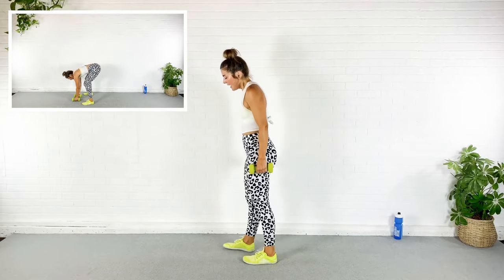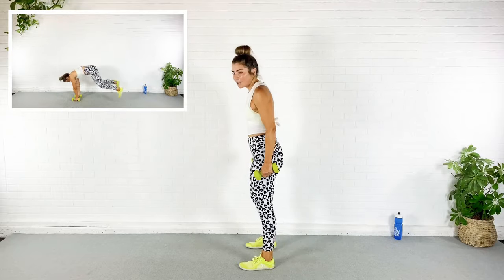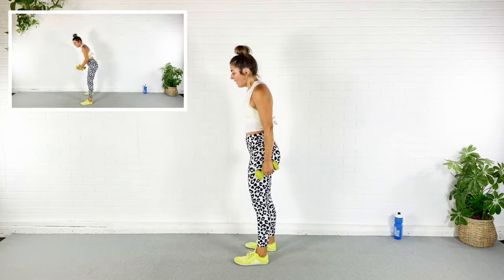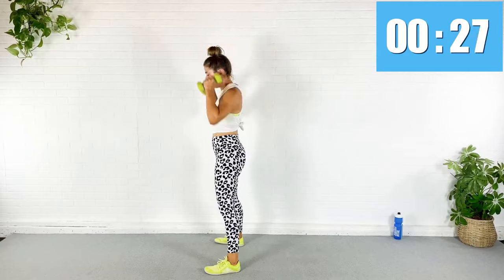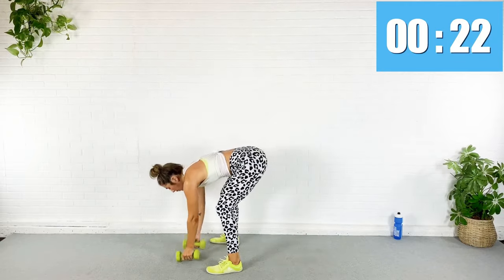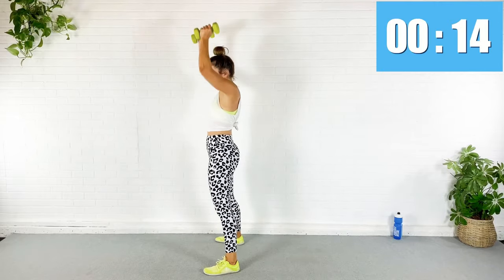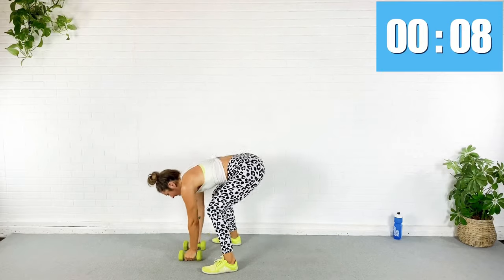Okay — next exercise I'm going to pop out to plank and then hop into a squat and press the dumbbells overhead. Here we go — down, out to plank, in, press. Yes, it's a burpee! Oh my gosh, those high knees got me good. Ten seconds.